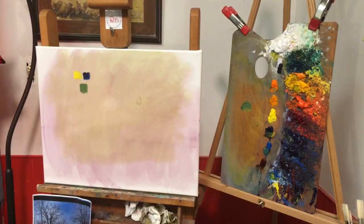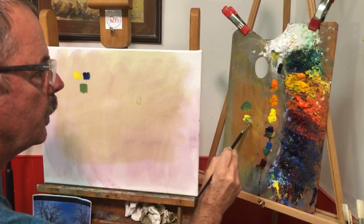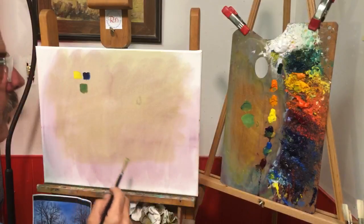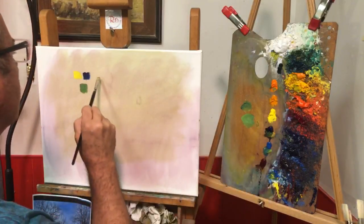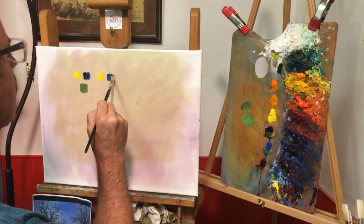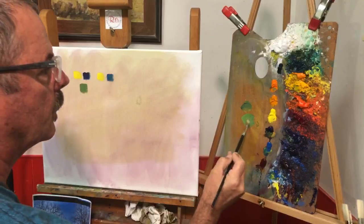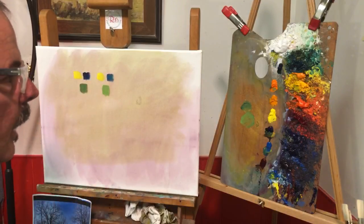That's showing up pretty good on the video. Then I do the same thing — I take the cad yellow light again and mix a little cerulean with it, which is going to give us a different green. I used cerulean a lot in the sky. I'll put these two up there just as a reference point. Take the cad yellow light, drop some cerulean in — and there's that blue, with a lot more sky color in it.